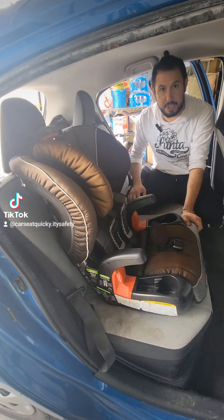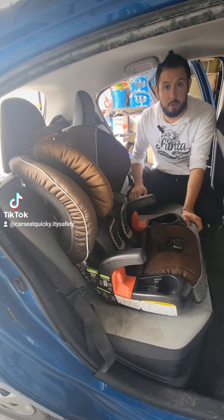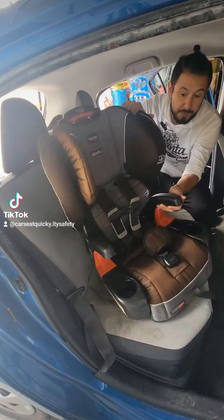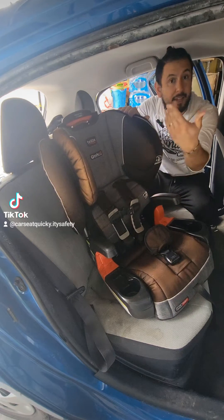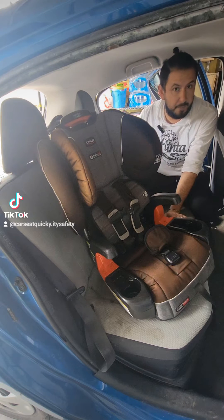Hello, this is Adam the Baby Gear Guy and Car Seat Technician with Infant Toddler Youth and Car Seat Quickie. In today's video, we're going to show you how to install the Britax Frontier and Grow with You click-tight combo booster seats. A combination booster is a car seat that has a five-point harness and can later become a booster seat, but we're going to show you how to install it as a five-point harness.